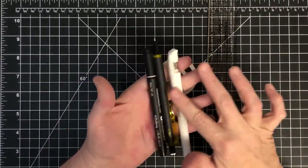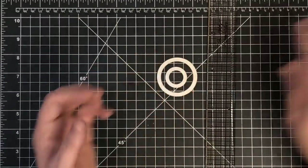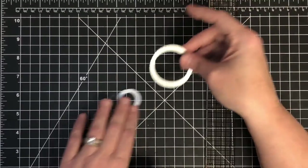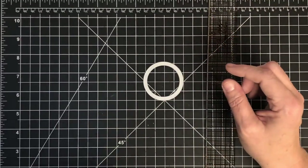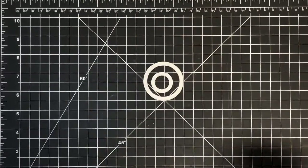All you're going to need: a white pen, a pencil, and a black pen. I've got two dies — this is a two-inch circle die and this is a one-inch circle die — and my ruler.